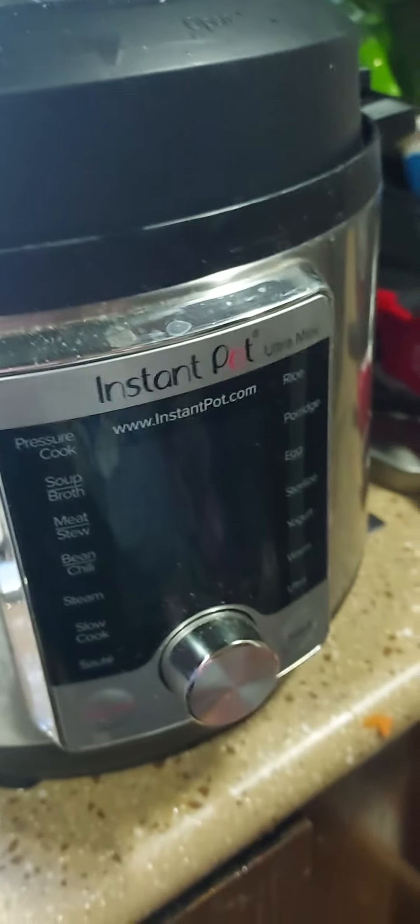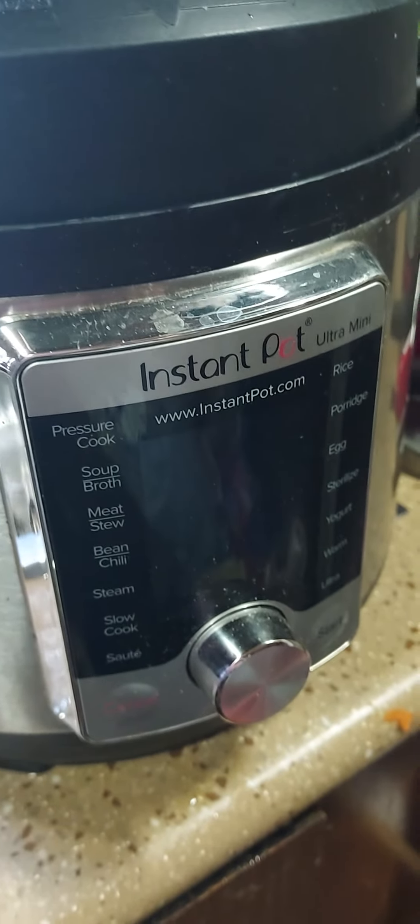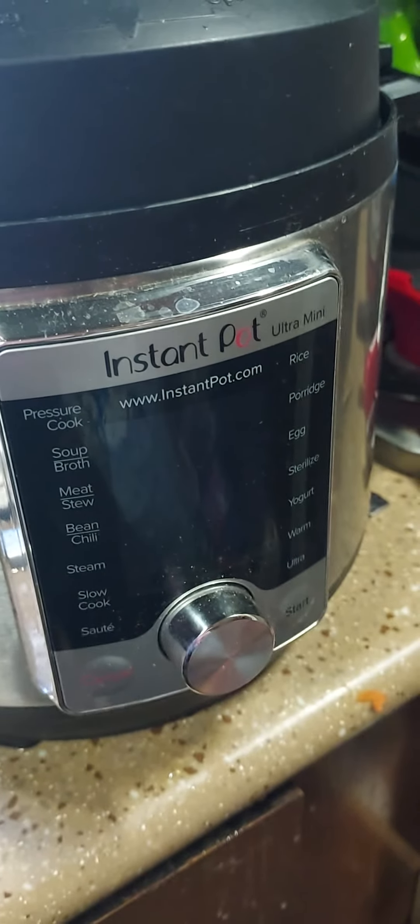Instant Pot veggies and meatloaf — yummy! What do you think?